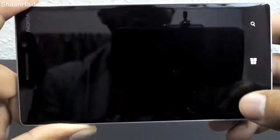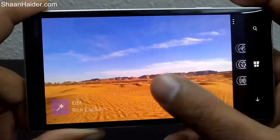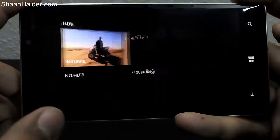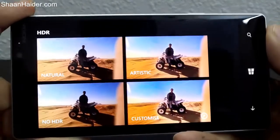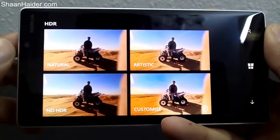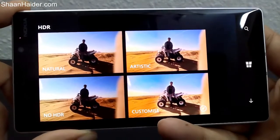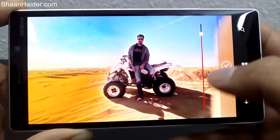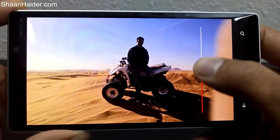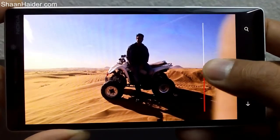Now let's look at the dynamic HDR mode — all these pictures are in dynamic HDR. Here's a picture I took: it has HDR mode under the rich capture section. There are four options: natural, no HDR, artistic HDR, and customized. With the customized option, there's a slider you can use to change the level of HDR in the picture, as you can see here.